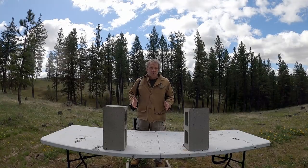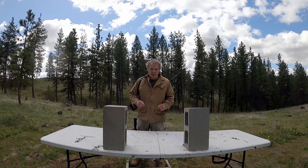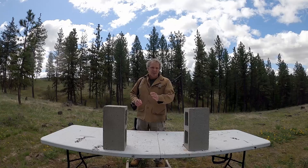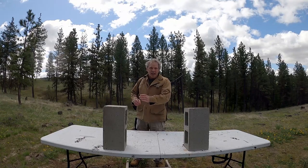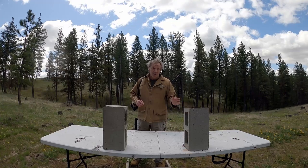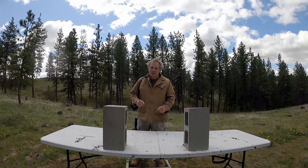Let's do a couple of things to compare the effectiveness of these different ammunitions. I've got two concrete blocks set up and I'll shoot these from 50 yards. I'll shoot the target on your left with the IMI 62 grain steel core penetrator, and the target on your right with the PMC 62 grain steel core penetrator, and we'll see how they compare.